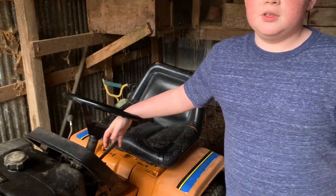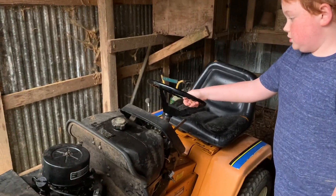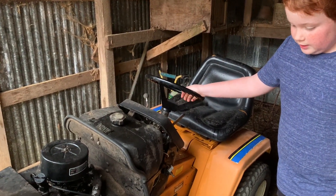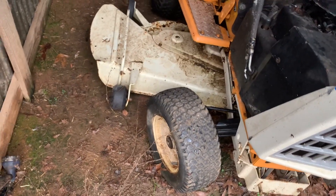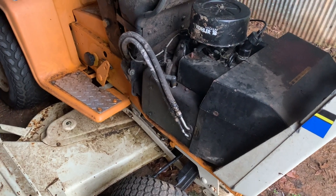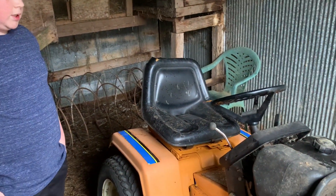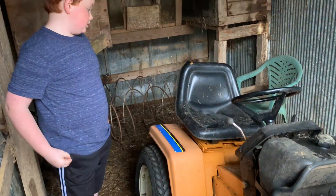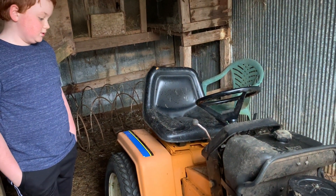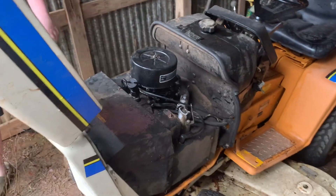The lift does work good in it and it doesn't have any hydraulic issues. The transmission works good. It does need two new front tires because those are very cracked — they did hold air until it got real cold. Overall it could still be a pretty good mower, you'd just have to do some work on the engine, specifically the governor.